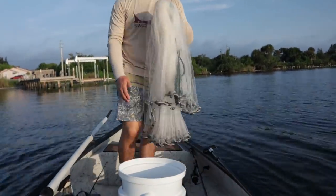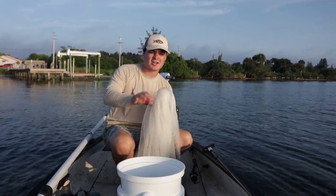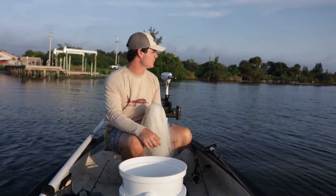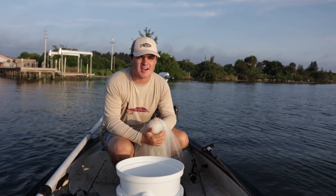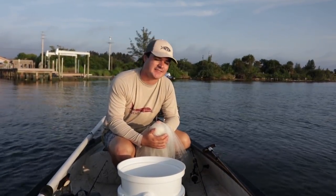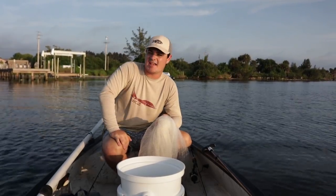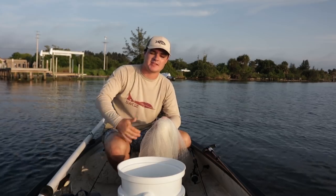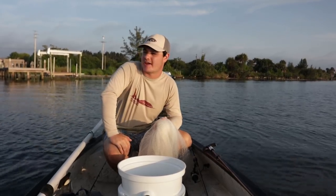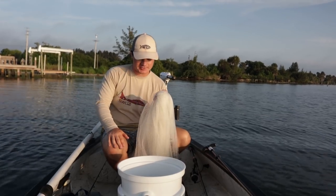I went ahead and prepped the cast net. A few tips: I usually look for mullet in that one to two foot depth right behind me — that's basically the sweet spot for me. If they're in deeper water, they'll go under the cast net. Too shallow and you can't get in with the trolling motor. So that one to two foot depth is the best spot.